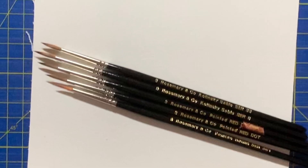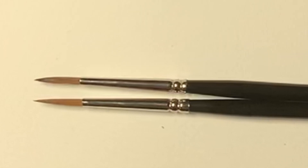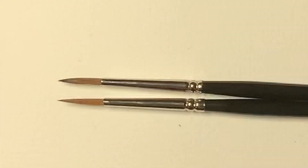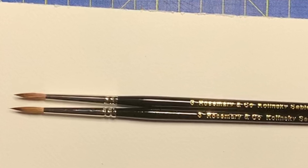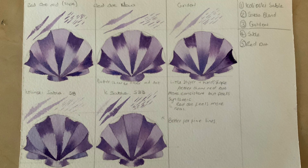I then went and did a little extra shopping and bought some additional brushes. I bought another red dot in the same size to see if it made any difference. The original one has red tape on it at the top, and the new one is at the bottom — and you can see the difference in shapes in this photo. I also bought a Kalinsky sable, but I realised I should have bought the series 33 rather than the series 8, as the series 33 is shorter and matches the other brushes. I also bought a golden, which is another synthetic brush.